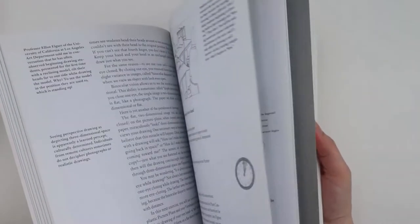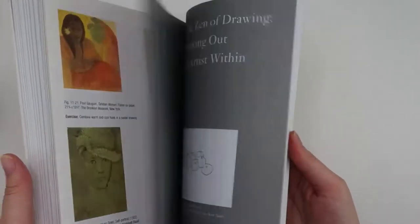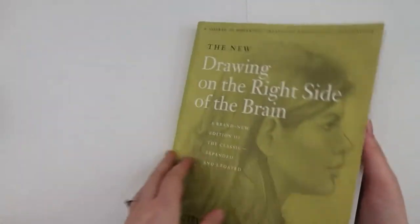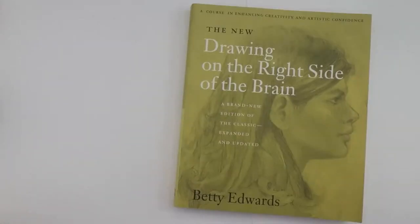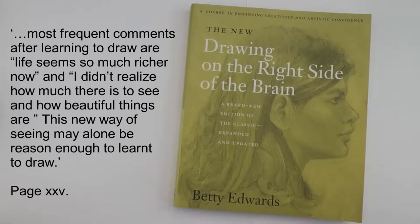Even though this is a book about drawing, I think you will be surprised by the amount of reading versus drawing exercises. There is a lot of reading to be done, which can be off-putting — I definitely found it difficult being dyslexic — but I would stick with it. It is worth it. The information within the book is invaluable and is what makes this book such a great read.